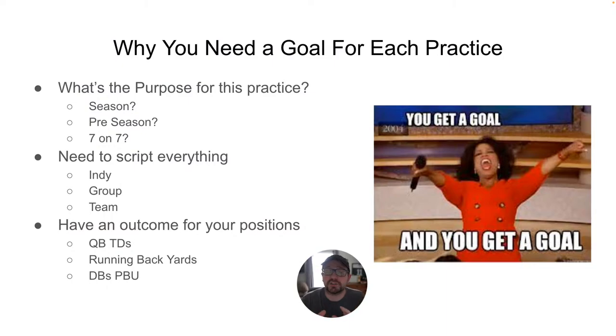For Indy, you should have a handful of drills that you're going to do. Those drills should also show up in your group, and everything you do in group should show up in team. If you don't have that scaffolding, you are not doing it right. You are not scripting. In every single thing that you do, your position group should have an outcome.